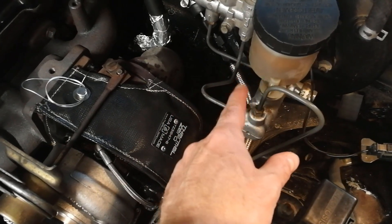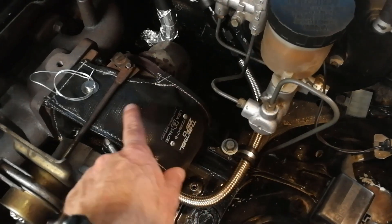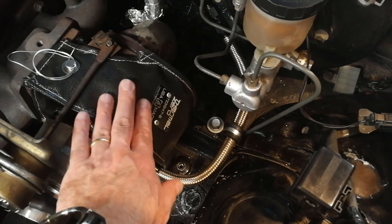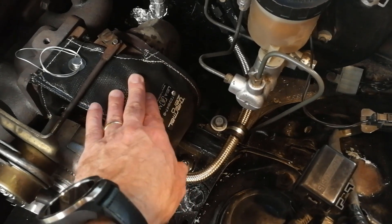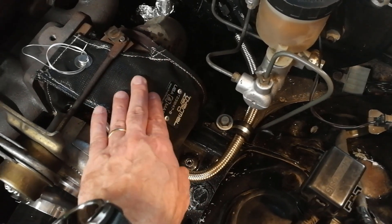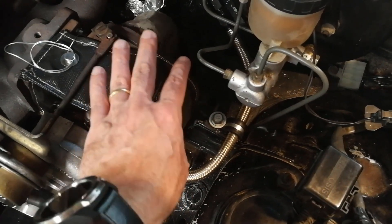If you do some temperature testing you'll get much lower values with a shield. But a turbo blanket is better — it keeps the heat contained right there. You can pretty much touch the outside of it while the turbo is idling. If you've been out on the track, don't touch it, but the heat output on the outside is much less.